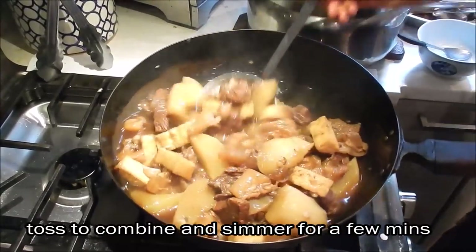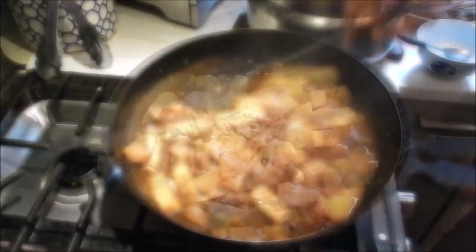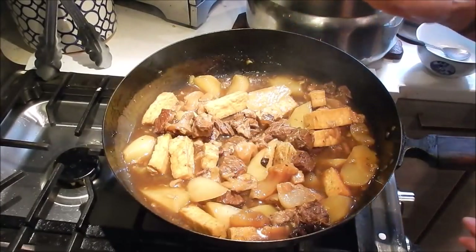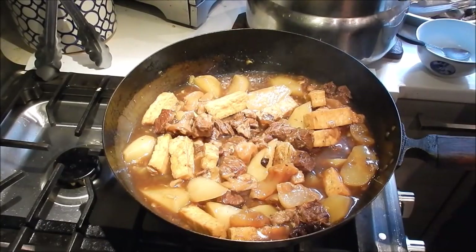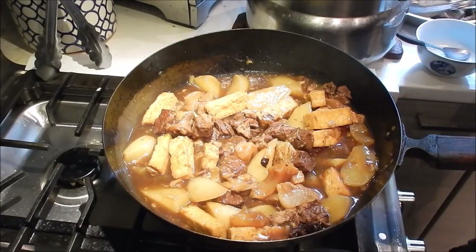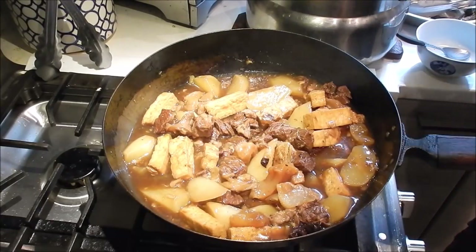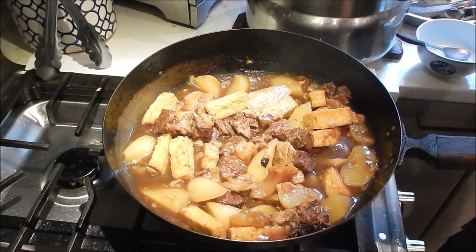This looks super delicious. Make sure to remove the large chunks of ginger. Turn off the heat. There's still quite a bit of braising liquid left in the pot — don't throw it away. Let it cool down, strain it, and put it into plastic containers to freeze for the next time you make stew. You can also dilute it a little and use it for soup noodles — it's going to taste delicious.